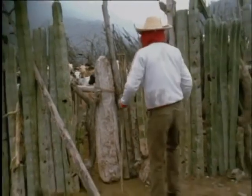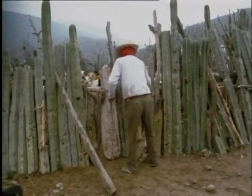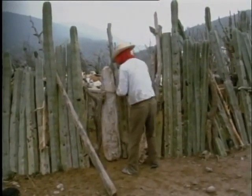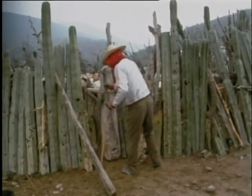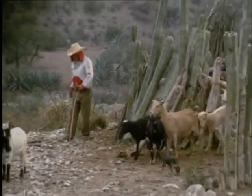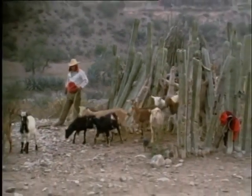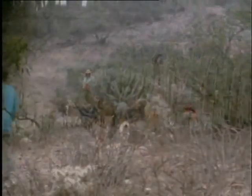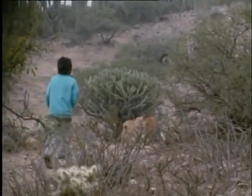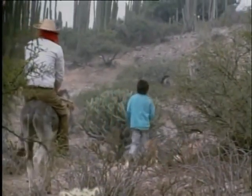Mi papá, todas las mañanas, va a revisar que las cabras estén bien. Les abre el corral y las deja salir para llevarlas a pastar al monte. Yo lo acompaño para un día poder guiarlas yo solito.